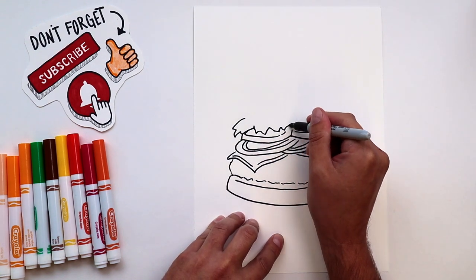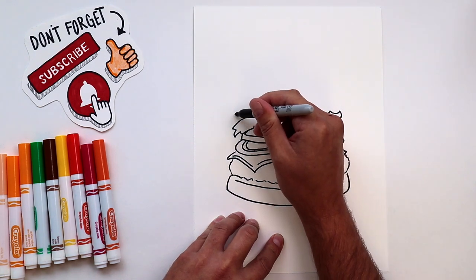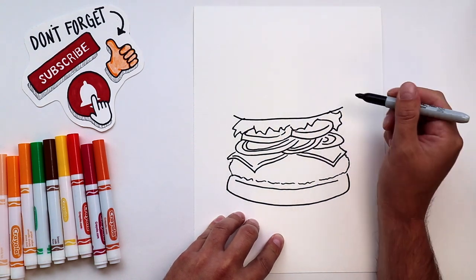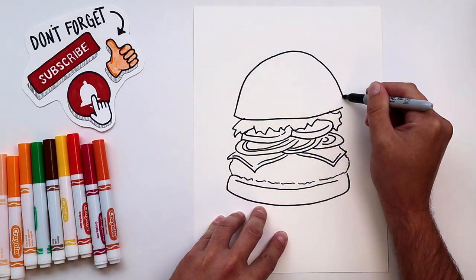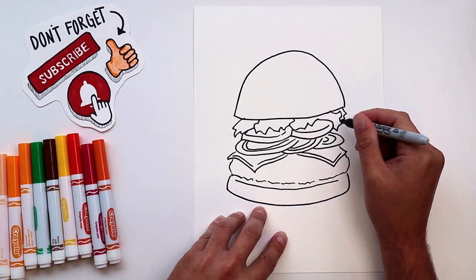For our lettuce I'm going to use almost scraggly shapes. And then we're going to wrap it all up by putting our bun on top. The Krabby Patty is distinct for having a really tall bun, but you could make it a little bit shorter or whatever shape you'd like.